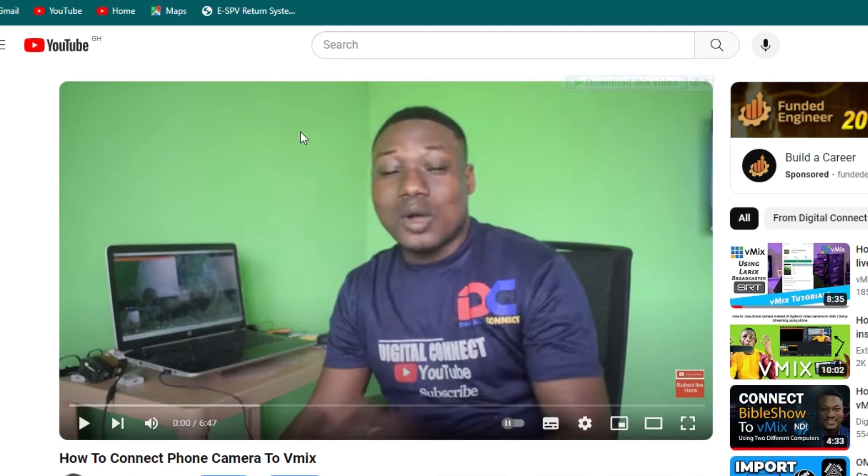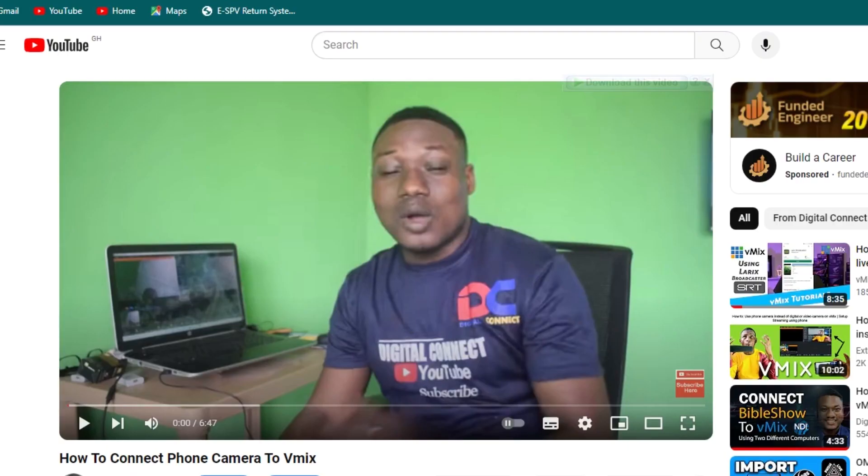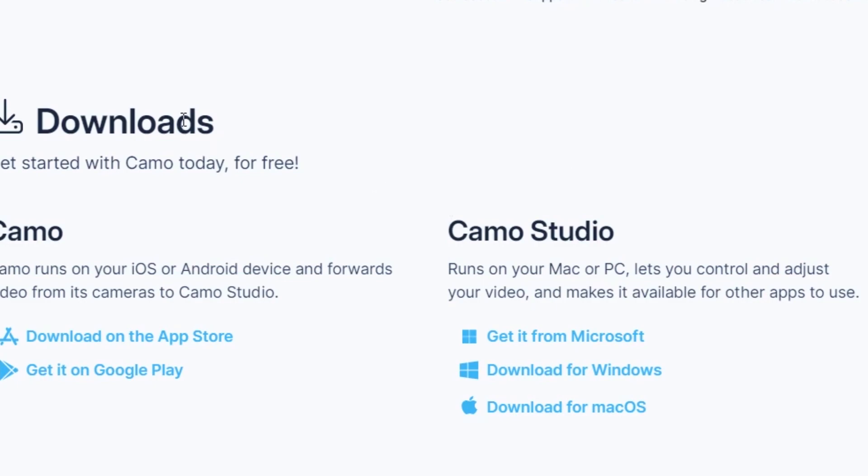Head over to Google and type 'Camo Studio'. This is free software. Click on it and download it. If you are using Mac, you can download the Mac version; if you are using Windows, you can download it from the Microsoft Store. Kindly download it — I've done that already.